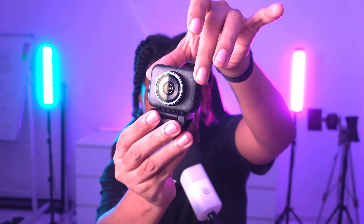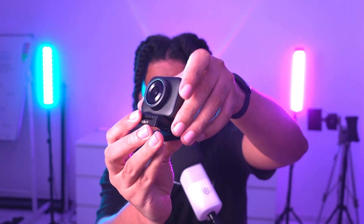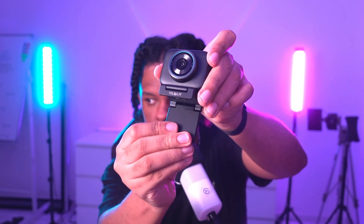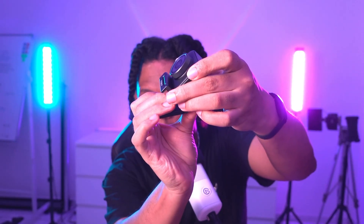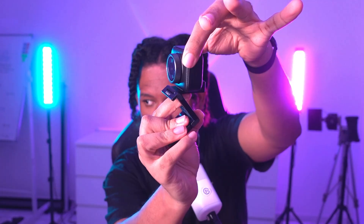Even when mounted, you can make little micro-adjustments, and the whole mount pivots — it goes up and down as well, which gives you a lot of positional flexibility.